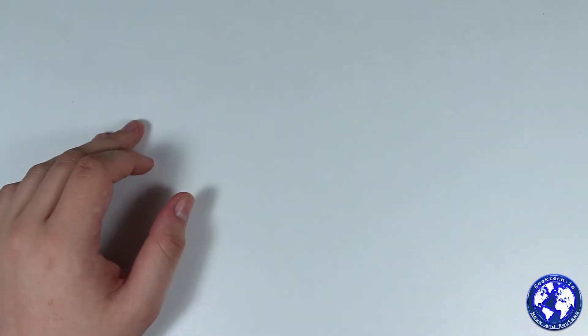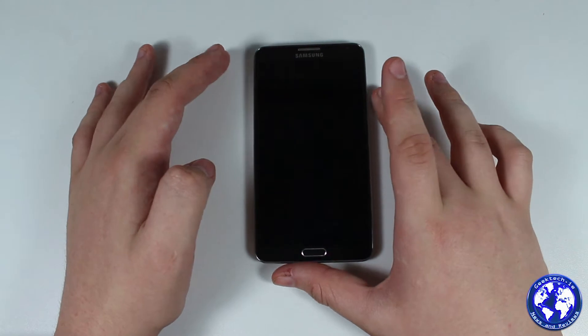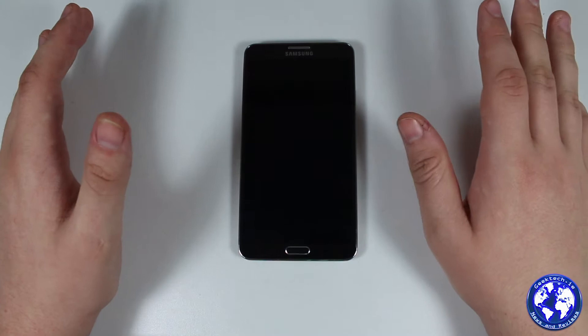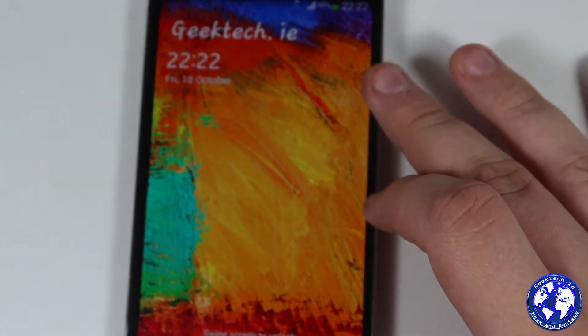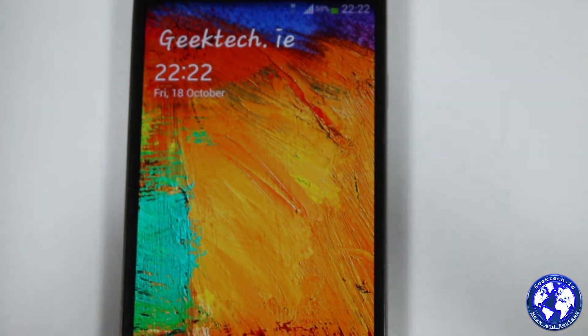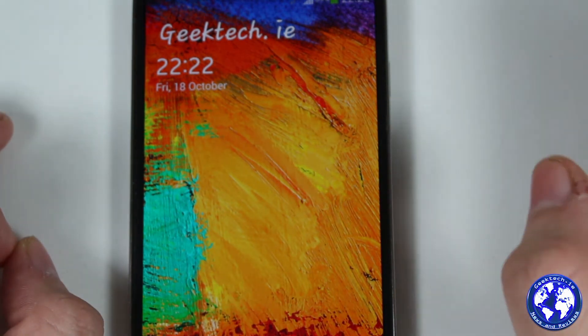So we'll move the box out of the way and bring the phone in. This is the Galaxy Note 3 in black. Starting with specs — the display is probably the first thing to talk about, as it's one of the defining features of the Note series. It is a 5.7-inch display with 1080p resolution, 386 pixels per inch, and it is an AMOLED display.